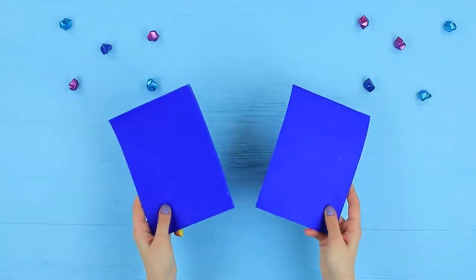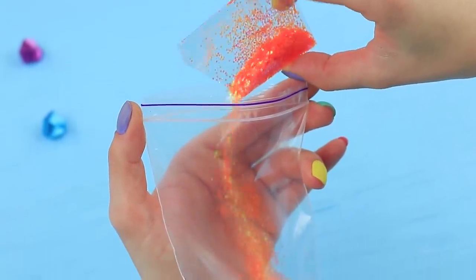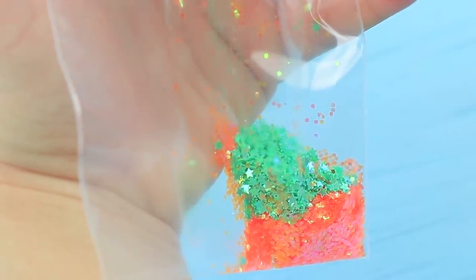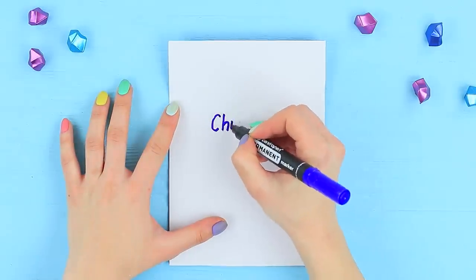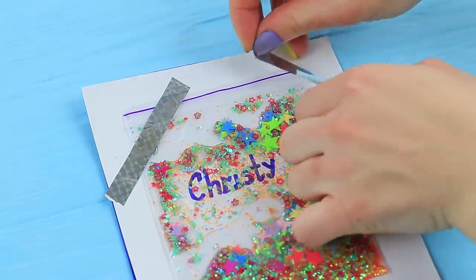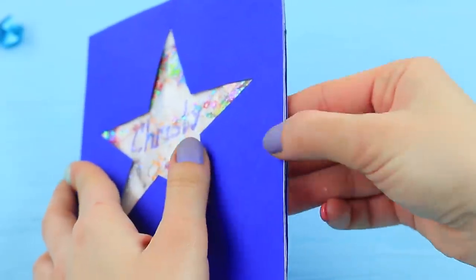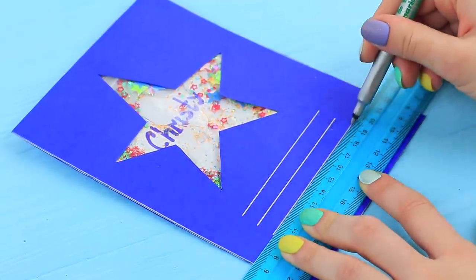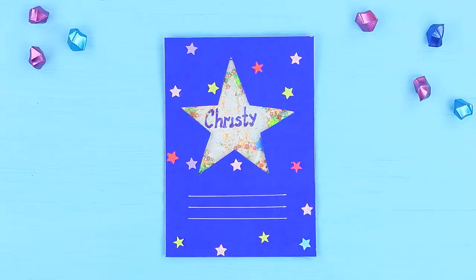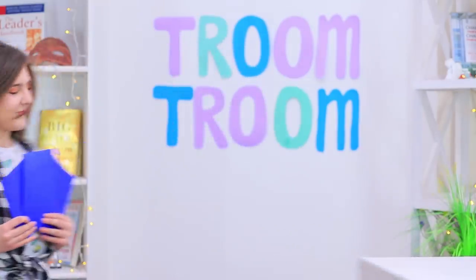Rosie made starry invitations! Get two sheets of blue scrapbooking cardboard and cut a star out of one of them. Pour star-shaped glitter into a Ziploc bag the size of the cut, and pour in some water. Attach a sheet of white paper to the blue cardboard, write your friend's name, glue the bag with glitter on top, and cover it with the upper cardboard layer with the star. Hot glue the pieces together, make lines for the date and location with a silver marker, decorate with stars and glitter glue, then sign and send out the invitation!